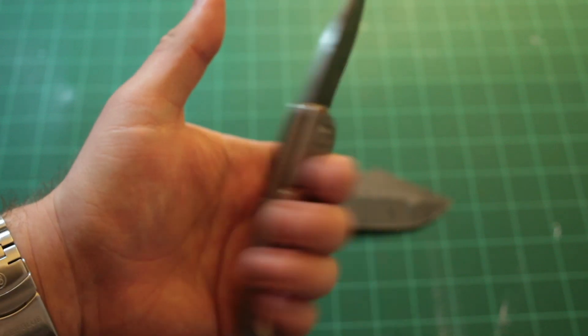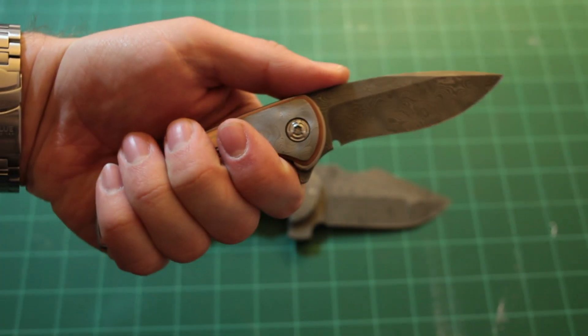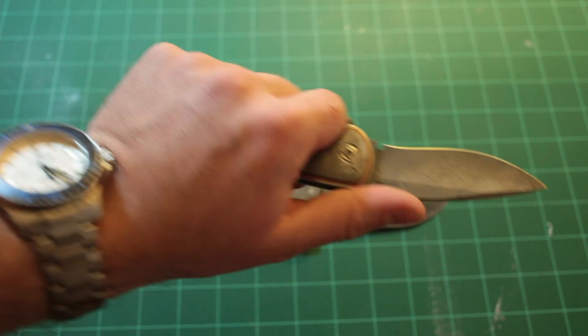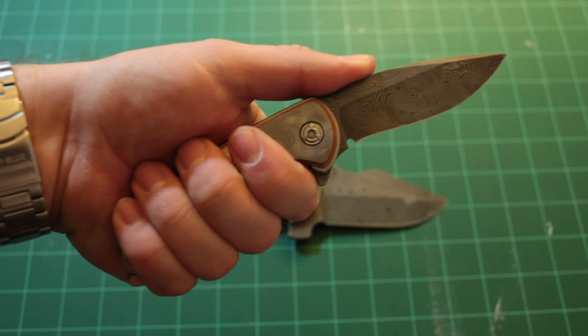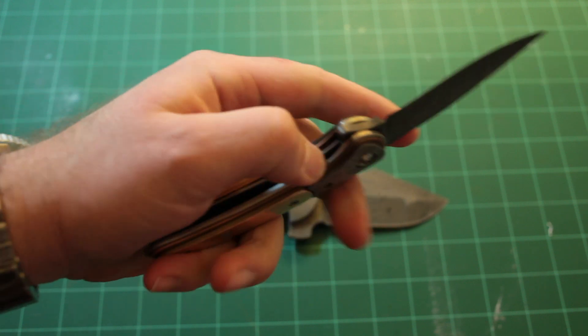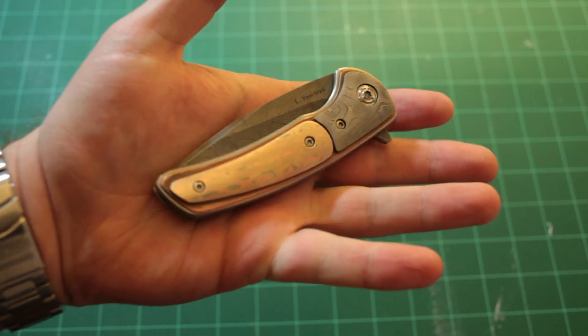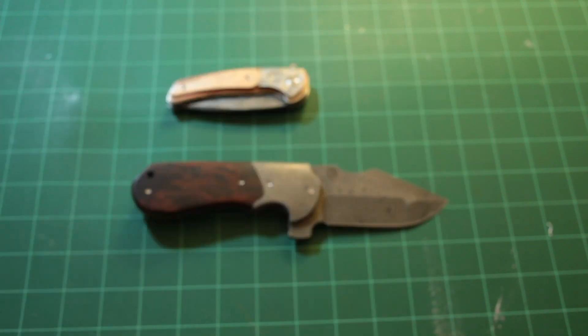Fits in the hand really well, really nice and balanced. It's heavy for its size because you have all the steel in the bolsters, the blade, and the backspacer. But it's comfortable and handles well. Really sharp — came with a great edge on it. So that's it, guys. Hope you like it. Aaron out.